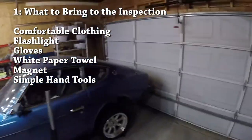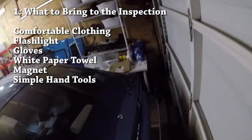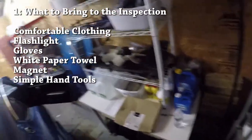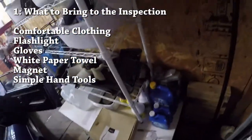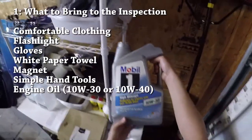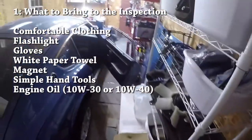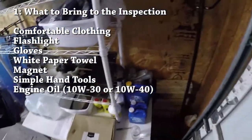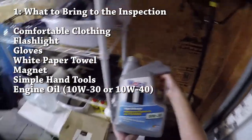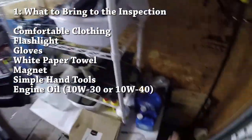Here's some optional stuff you can bring — keep in mind you're inspecting a 40-year-old car, not going to your local dealership to pick up a brand new Camry. The first optional item is engine oil. You might want to bring some if you want to drive the car home or inspect the engine oil. I have 10W30 here which will work perfectly fine for the Datsun Z, or you can also use 10W40 depending on the season.